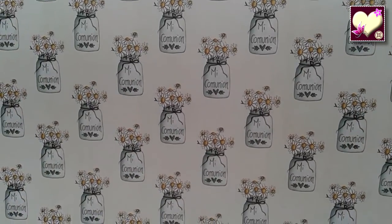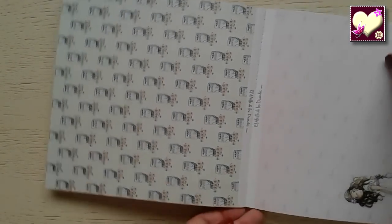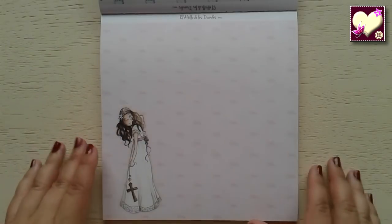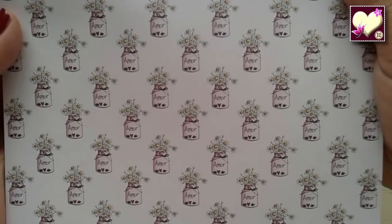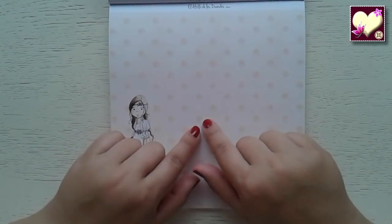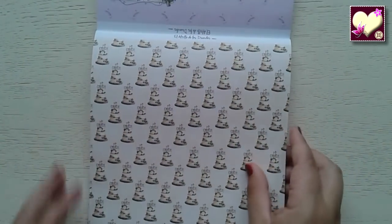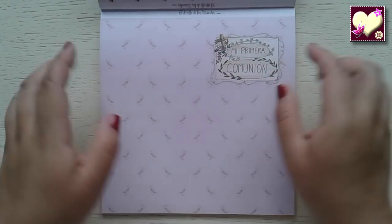Aquí tenemos tarros de cristal con margaritas preciosas, un fondo completamente lleno de margaritas. Luego tenemos este papel con un fondo de corazones y esta otra muñeca. Tarritos de cristal parecidos a los que vimos antes pero en otros tonos, entre rosa y lila. Este papel también muy delicado, con lunares un poquito más grandes que en su interior tienen un dibujo. La tarta de la comunión, que nos puede servir para poner en el álbum las fotografías del momento de poner la tarta.